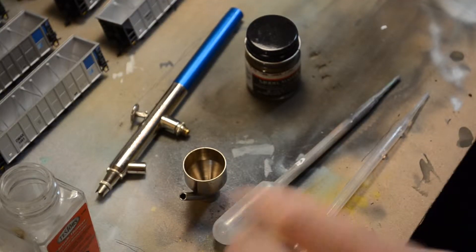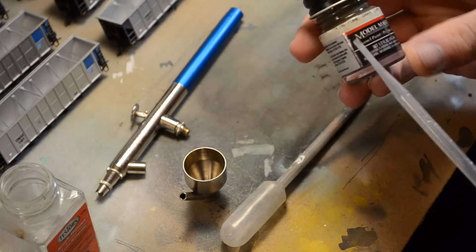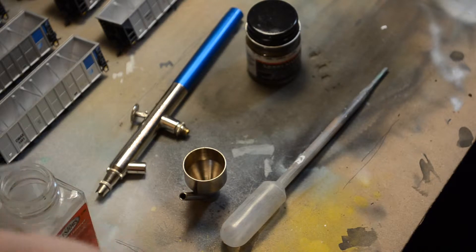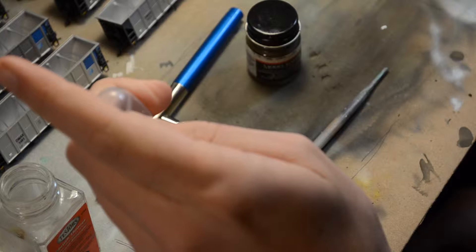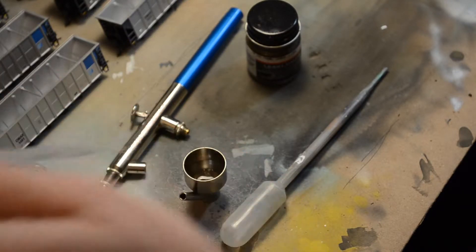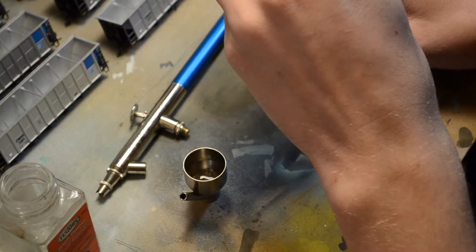Now let's get on with the fun part — I'm actually going to make them look like they're weathered and been getting dirty. For this part I use Model Master Skin Tone Dark Tint, which looks quite a bit like road grime. I start with a little thinner, probably two parts thinner to one part paint. I prefer to put down light coats that way I don't get it too heavy and I can work with it a lot easier.